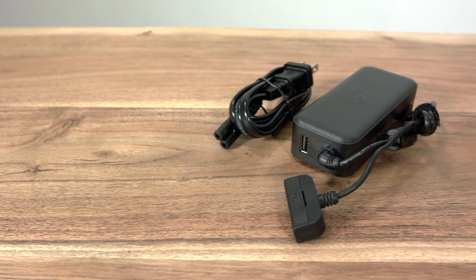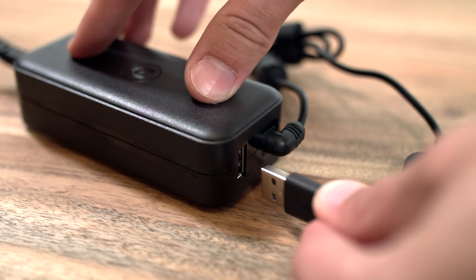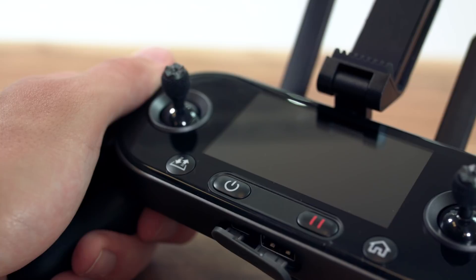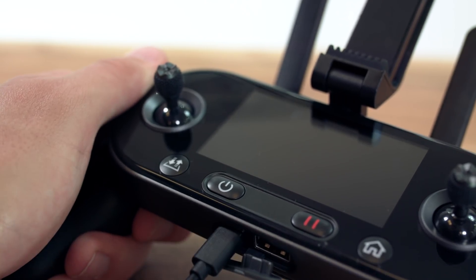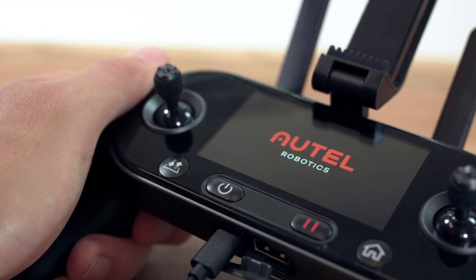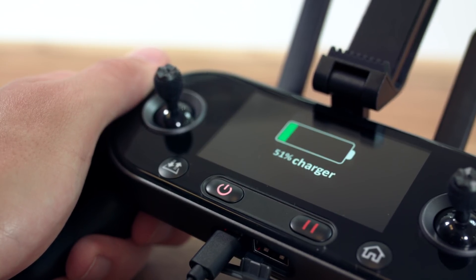Your charger can simultaneously charge your aircraft's battery and your remote controller. Attach the provided USB cable to the charger brick and the other end into the remote controller under the protective cover. You can monitor the charging process on the built-in OLED screen.